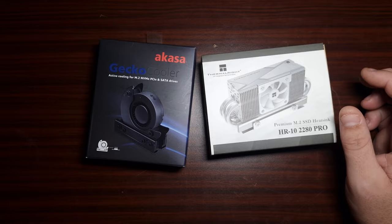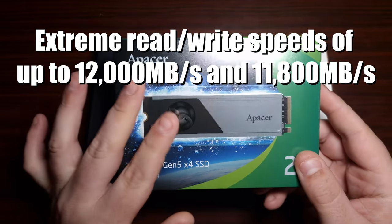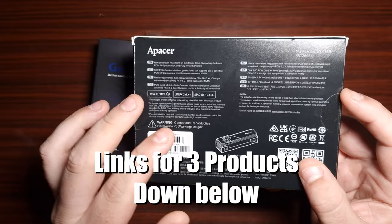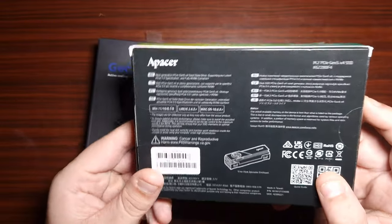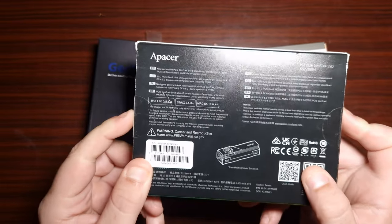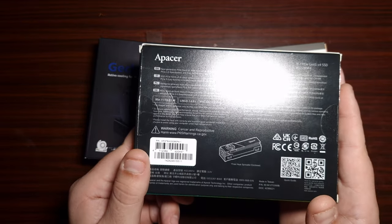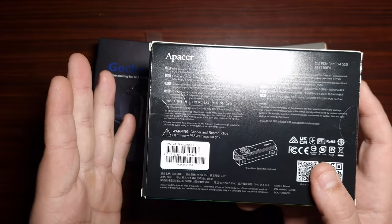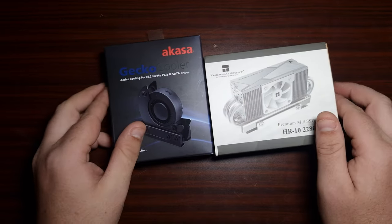Let's take this NVMe from Apacer, for instance. This is Gen 5, so it does generate more heat than Gen 4. Remember, it's not the NAND that actually generates the heat — it's the controller. This one without a heatsink reaches 86°C, but it's rated for 85°C. Once it goes above 85°C, the overall performance starts to degrade.